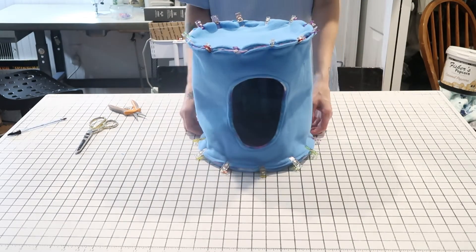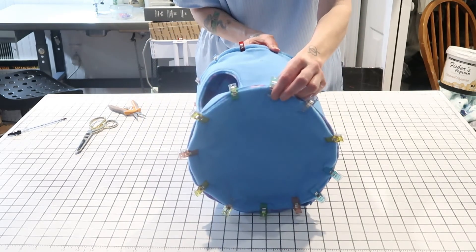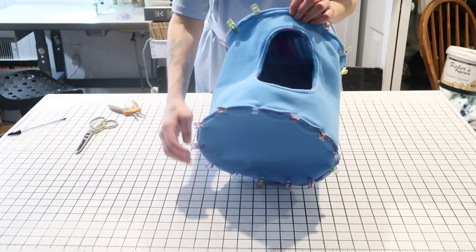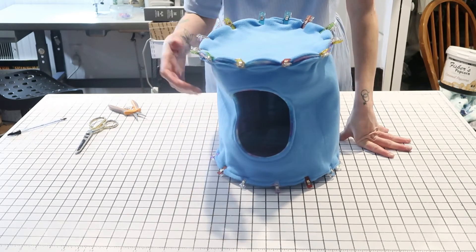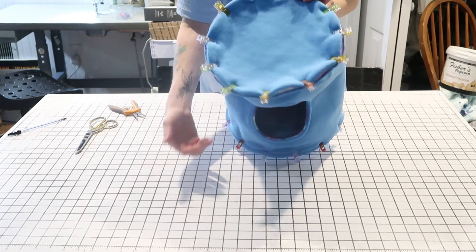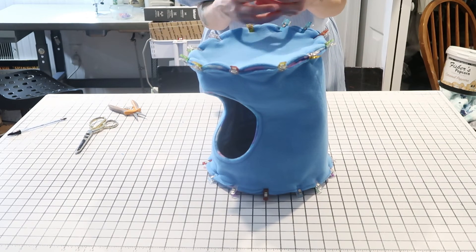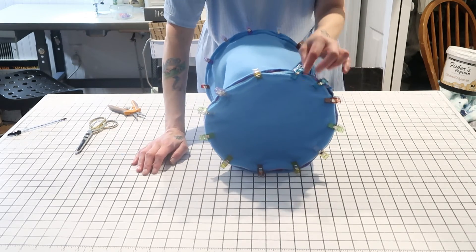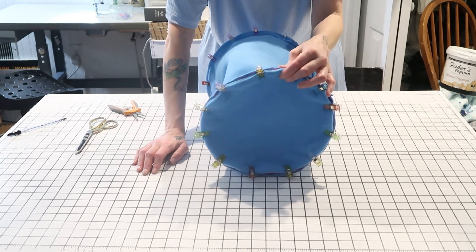Now that you've attached your bottom and top to your sides by clipping, you should have something that looks like this. Go to your machine and stitch this all in place — stitch around both the bottom and the top all the way around. The seam allowance is up to you; if you make it a half-inch seam, when you flip this inside out you're going to have a half inch of fabric on the inside. Make it deep enough to hold, but know there will be a seam on the inside — it won't be a raw edge, it'll be a finished edge, but it will be a seam.